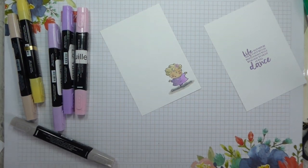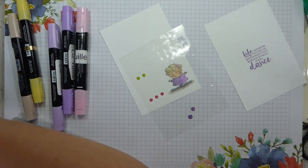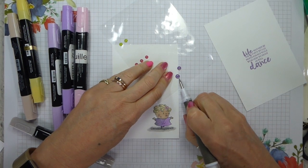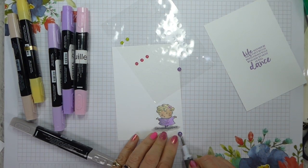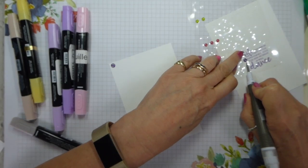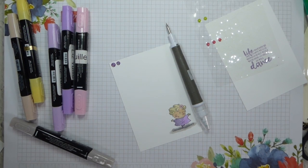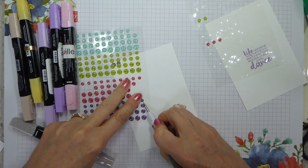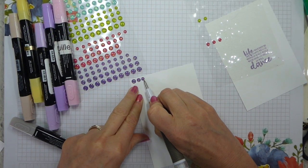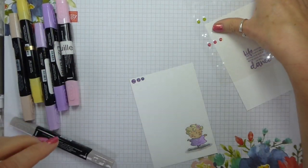Somewhere on my desk I have got — there they are, hiding — some glitter dots, which are actually in Gorgeous Grape but it's similar. So I'm going to add some at the top — one, two, and then from my newer packet, a small one. I do like my threes. So, some glitter dots then.